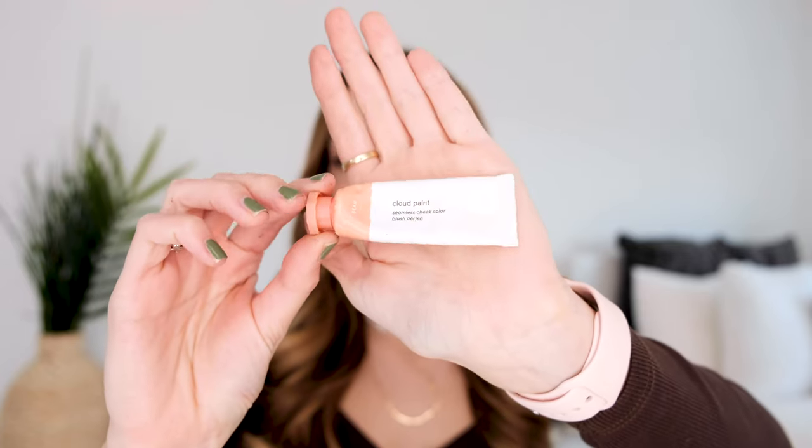Then I like to go in with one of my favorite products of all time — this is the Glossier Cloud Paint in Beam. This is just going to give your freckles a really nice sun-kissed look, because my actual natural freckles really come out in the sun, especially when I get sunburned in the summer. You don't need a lot — just a tiny little bit on your finger — then dab it over the area where you applied your freckles and across the bridge of the nose. I just like to use my finger for this; I feel like it works best.